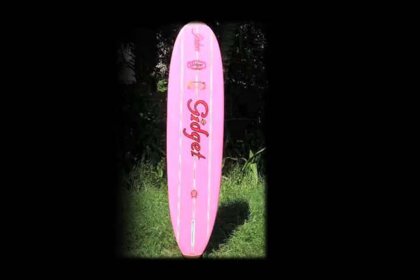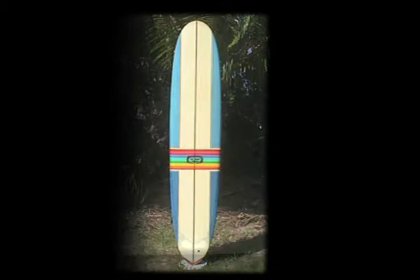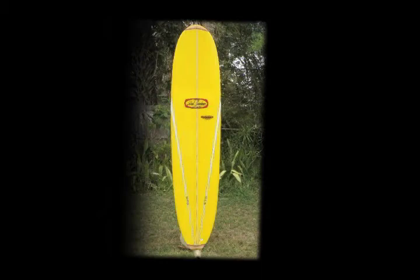Hi, I'm Buck Gardner. I've been building surfboards since May 6th of 1966, originally in South Florida, Miami, South Beach area. Moved up to Melbourne Beach in 1982 and been building them up here ever since.